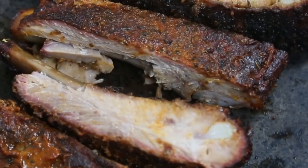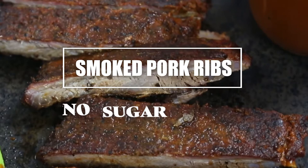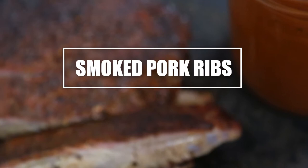Hey there! This is Mary and Shawn from Vindulge and today we're doing some sugar-free smoked ribs. That means both the dry rub and the sauce have zero added sugar, and they're so good you're not even gonna miss the sweet stuff.